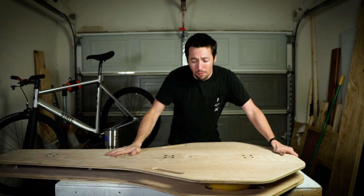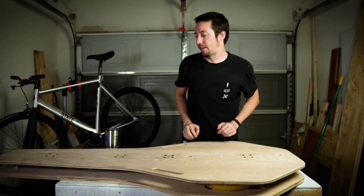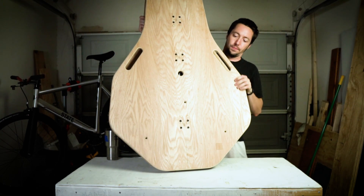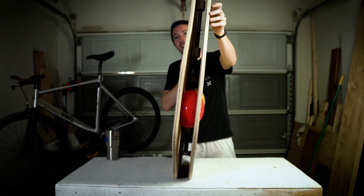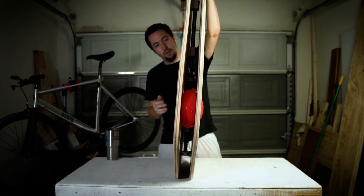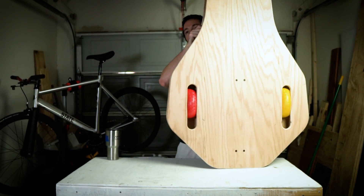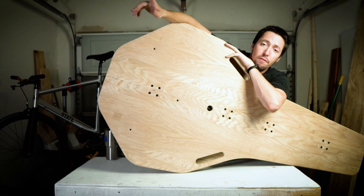And that's basically it — it's a rocker plate. It flexes side to side, has little handles, and if you look at the inside you can see the balls sitting inside the channels. They'll stay inside those channels, and that's the finished build.